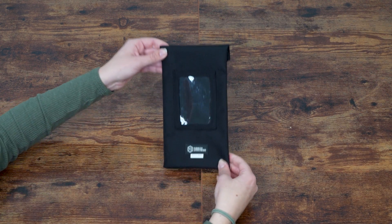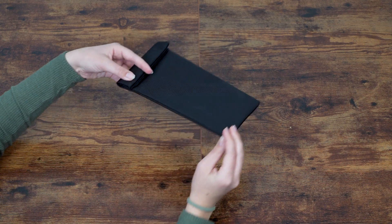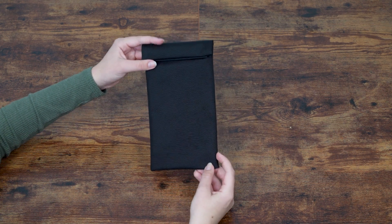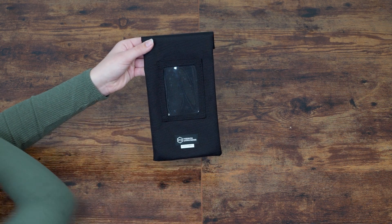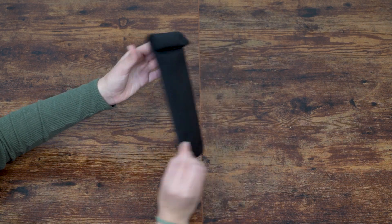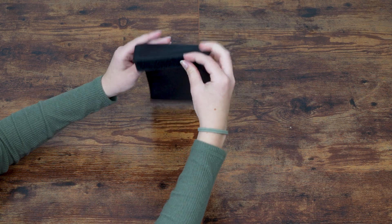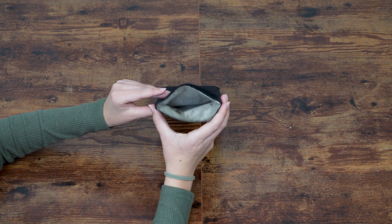The Mission Darkness Generation Faraday Pro has a similar design to the Pro Magnetic, with a water-resistant ballistic nylon exterior. It also features a unique serial number and an ID card pouch. However, this model uses a Velcro closure instead of a magnetic seal. Inside, multiple layers of Faraday fabric provide shielding.